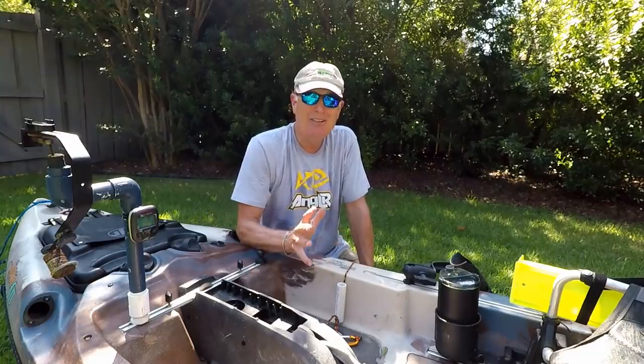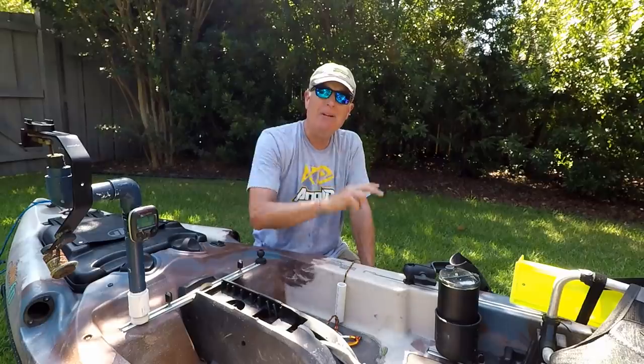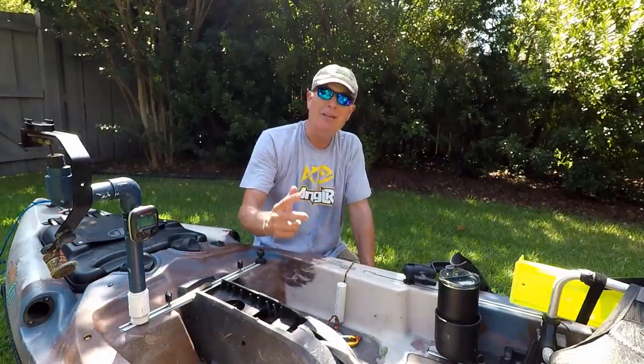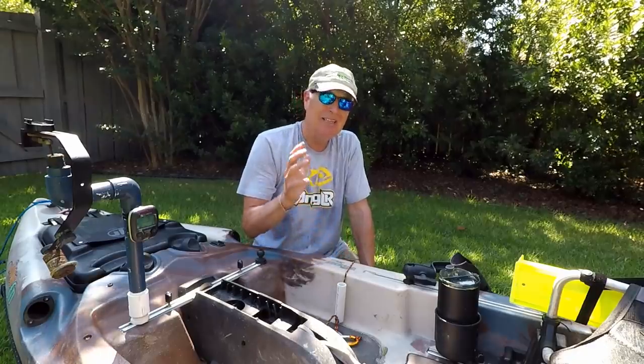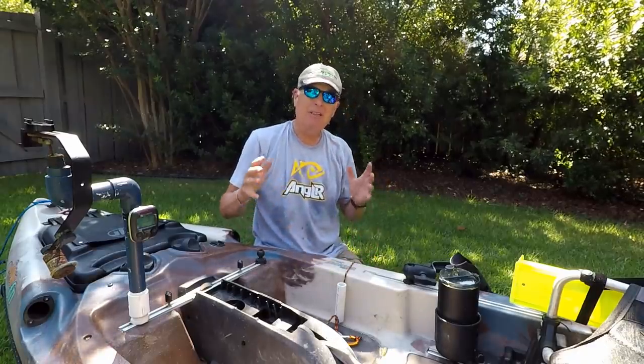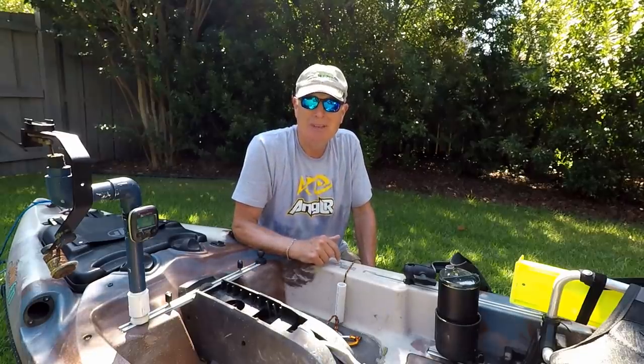That's it — I don't think I forgot anything. I've made so many hacks and changes it's hard to keep track. If there's something I missed or something you'd recommend I add, I'm all for it — it's all about comfort, accessibility, and a great day out fishing. Throw your suggestions in the comments below.